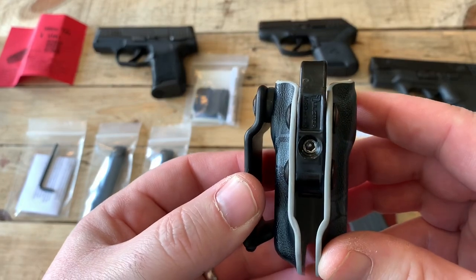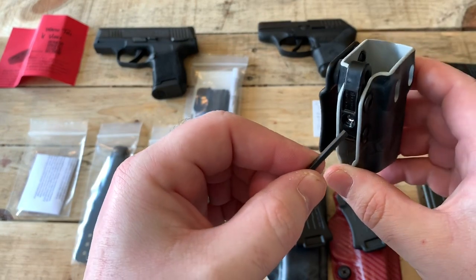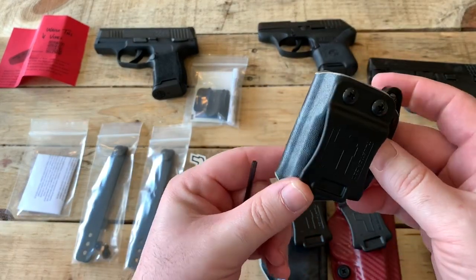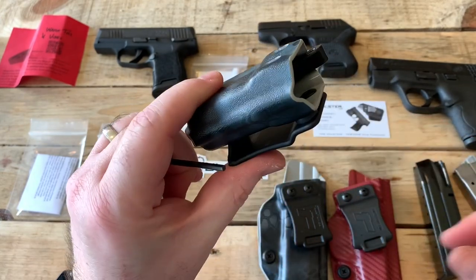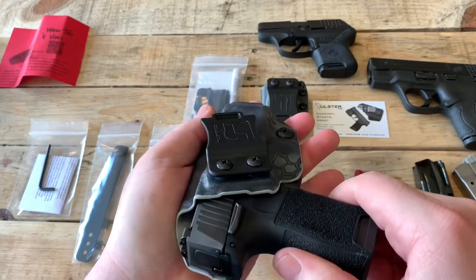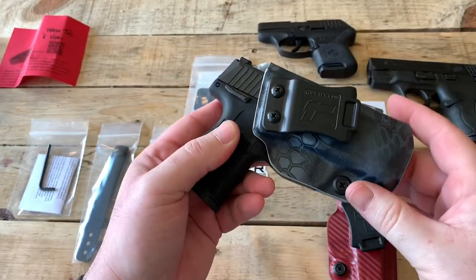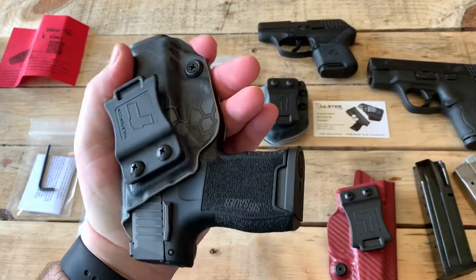There's an adjustment screw right there and they give you a little Allen key. You turn that and it puts tension on that piece, holding the magazines in place. This thing is pretty sweet — I think these are maybe $35 or so on their website. To show how good the retention is: everybody always does the upside-down test, and there's no movement whatsoever, no rattle, nothing. That thing is in there when it's in there, but it still slides out no problem at all. Very, very good retention.